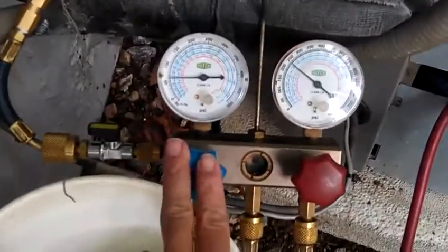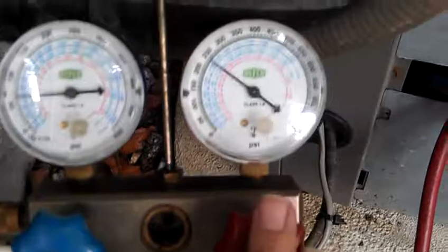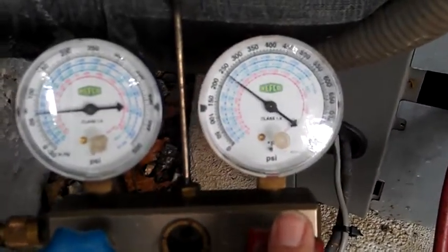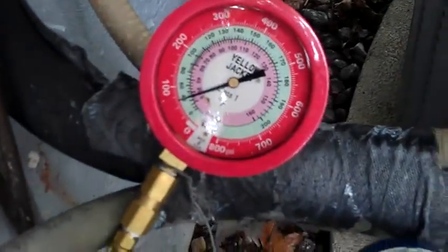If you look here, I've got my 3-gauge setup. I've got this one — the low pressure side — hooked to my true suction. High pressure gauge, I've got to the 3/8 service valve. Third gauge, I've got hooked up to the 7/8 suction line.